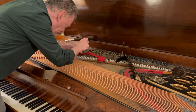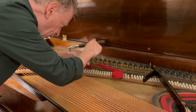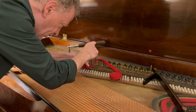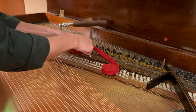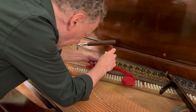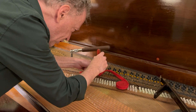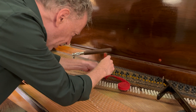Now on this piano, every note actually has two strings, and I can only tune one string at a time. So what this felt does is it quiets one of the strings of each pair. So I'll tune and then pull out the felt, and I know that I have one string that is in tune. Then I will tune its partner to something that I know is already in tune.